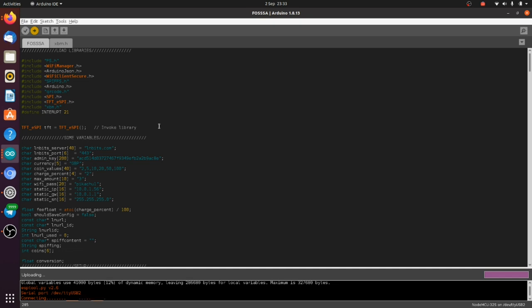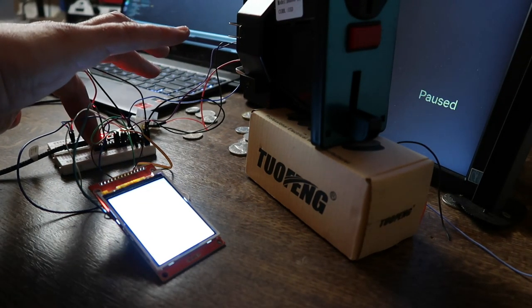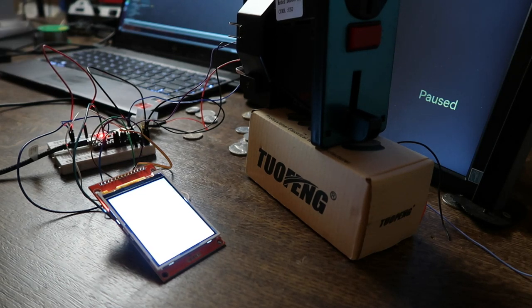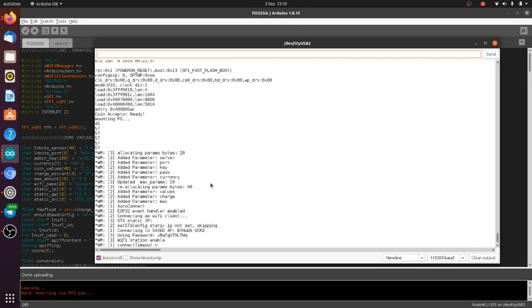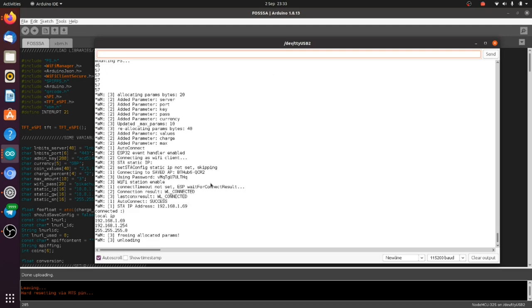Now we've got those little dots — it's ready to upload. Press the button and it's uploading. We should open the serial monitor so we can see what's going on. Since I've already put in my WiFi credentials, it's just going to work. There we can see we've got 'Insert Coins' and the exchange rate in GBP.